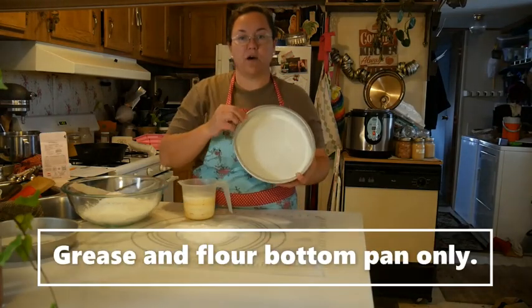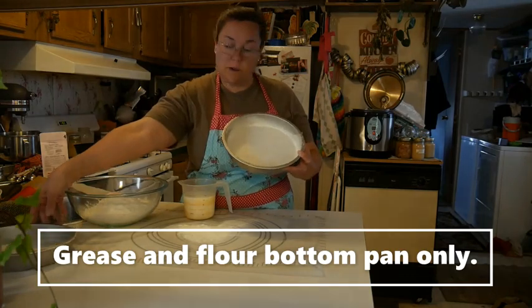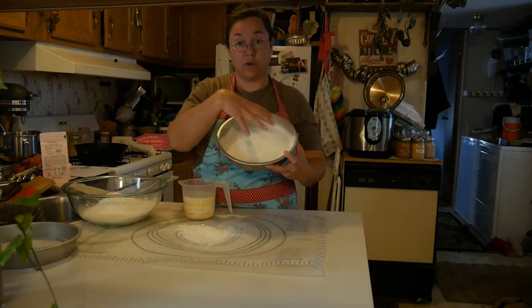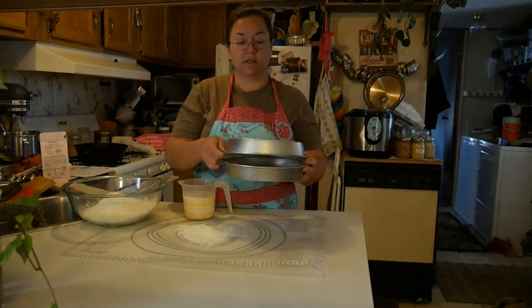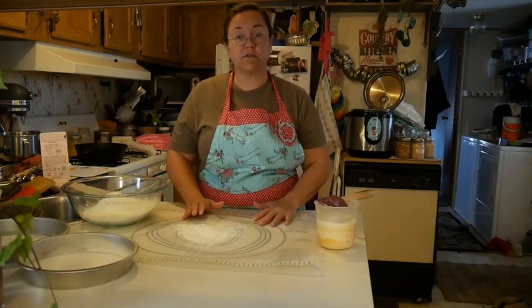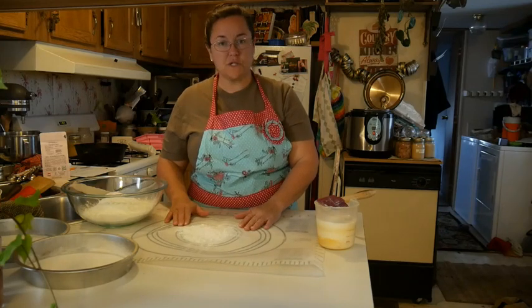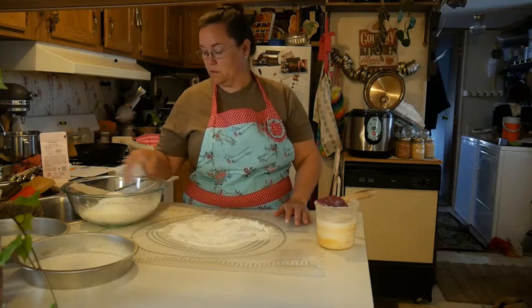I've greased and floured my cake pans. I'm going to use both of them — one of them is going to have the bread in it and the other one will be the lid. It'll help keep it from browning too much. I have a little bit of flour here on my pastry sheet so that I can gently knead the dough.